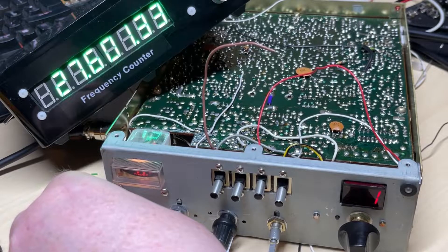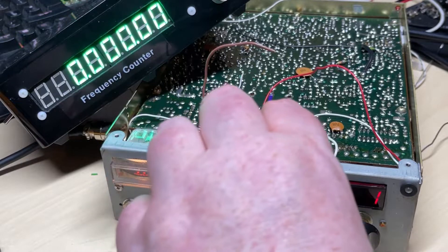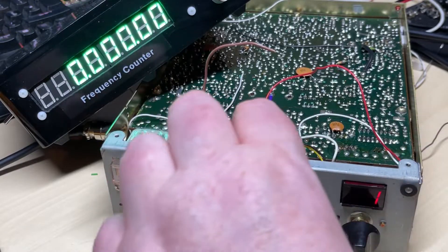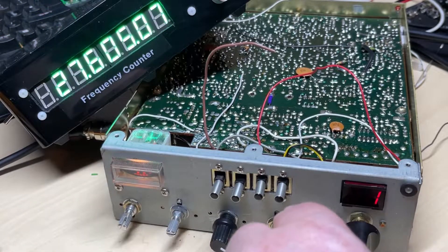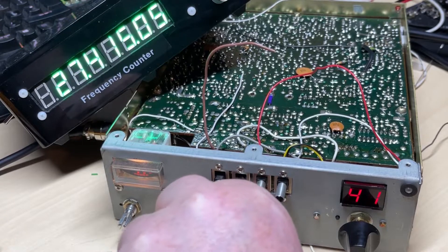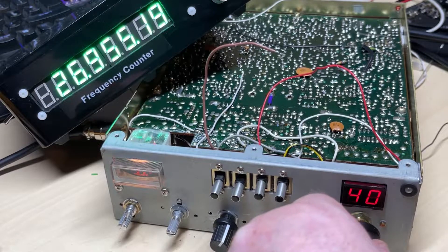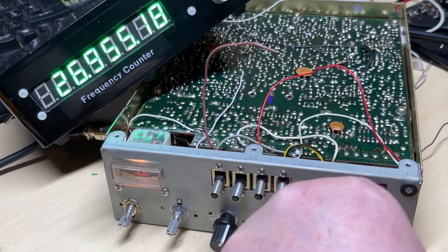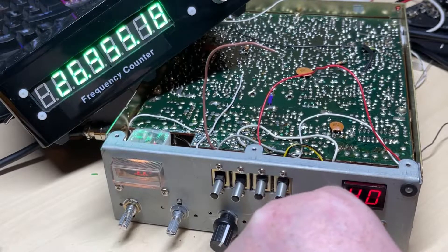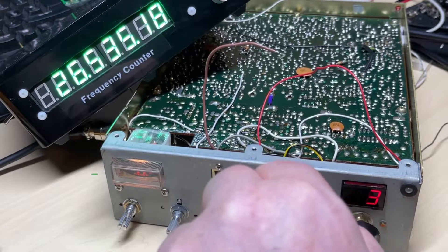To get to UKFM, instead of just selecting UKFM and swinging the clarifier fully to the left, you can select UKFM, drop it down to zero, and turn the clarifier slightly to the right, and that gives us the on-frequency. I'm sure there's a way of doing this just by flicking a switch on one of the spare contacts on the rotary switch, but it's not a problem just flicking the switch and moving the clarifier slightly.